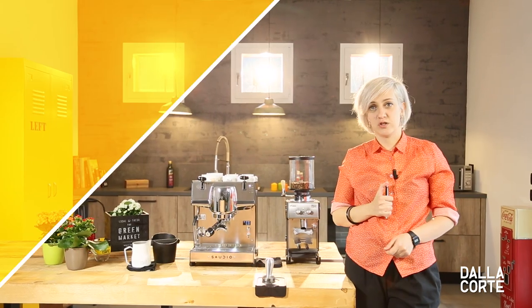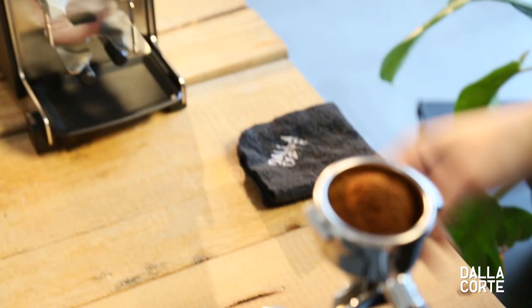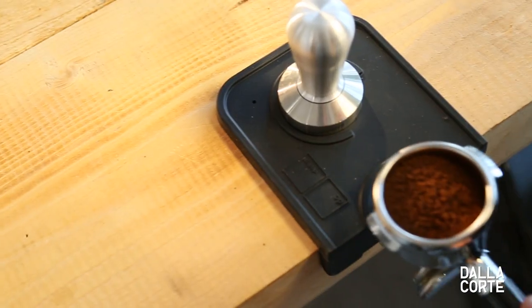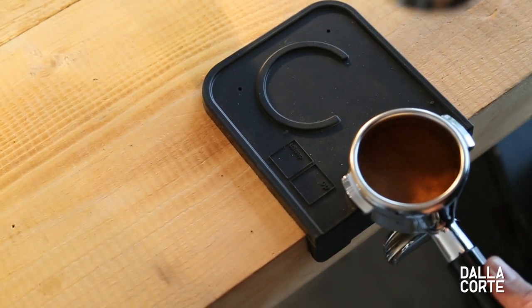Tamping and distribution. You should distribute homogeneously and tamp straight, to make the coffee cake compact, unless you want the water running through the coffee cake super fast and extracting always from the same place, giving you a tasteless result.